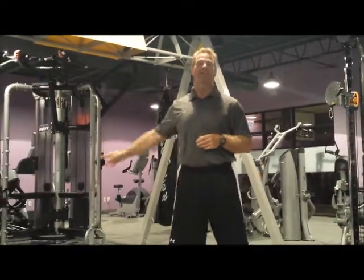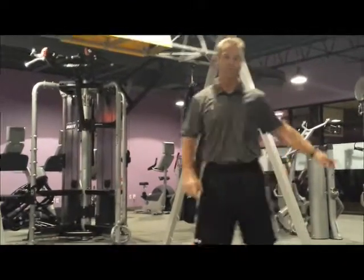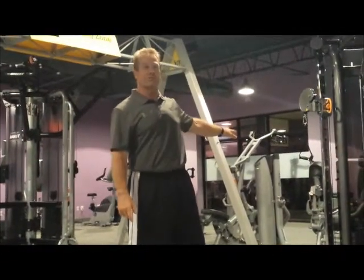Right behind me is the TRX rack. And from the rear back here is our cardio. And then we have our multiple purpose machine. And over to my left we have our hoist circuit trainer.